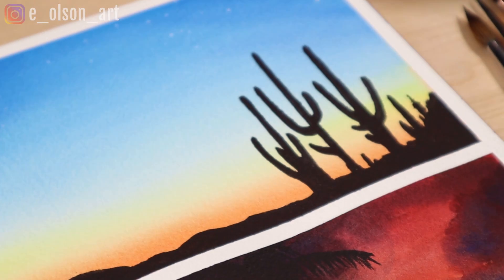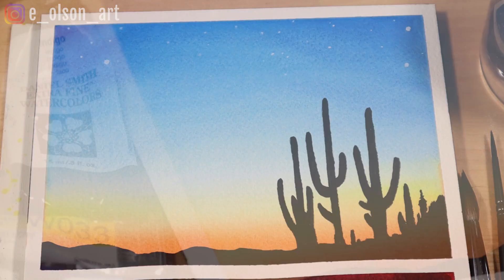Are you new to watercolor and looking for some watercolor ideas that are simple and easy but also have the wow factor? In this tutorial I'll take you step-by-step through this fun and super easy desert sunset painting.